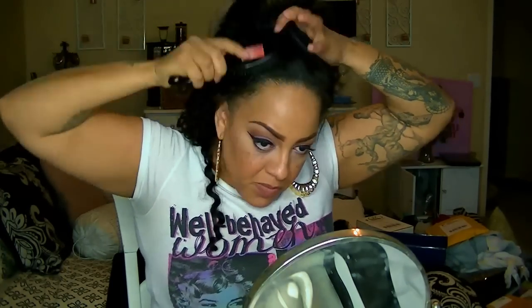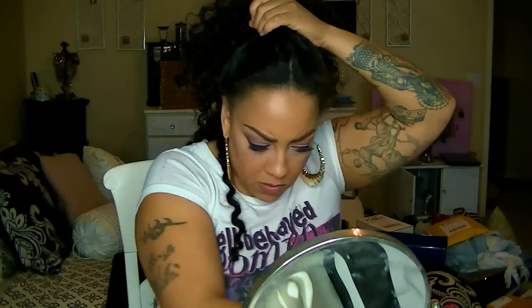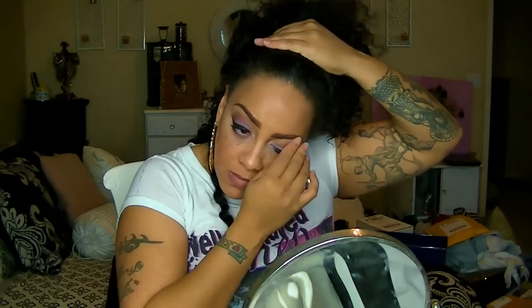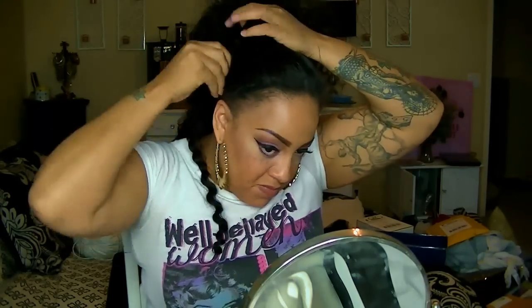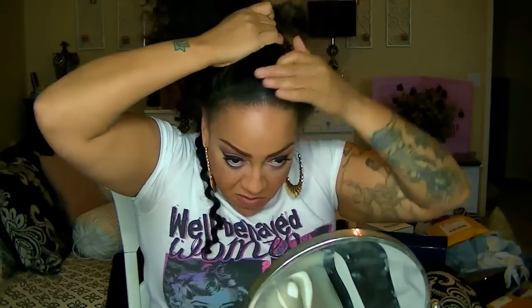With a nice hard brush — like a boar's hair brush — I'm going to brush my hair down and smooth it out along with some more water and a good paddle brush. The hair is curly and there's a lot of it, so I don't want to rake it with the brush. I'll be using the brush mainly for my front hair portion.